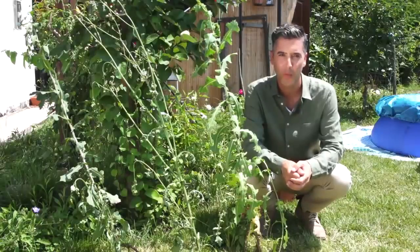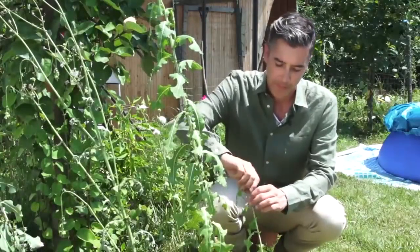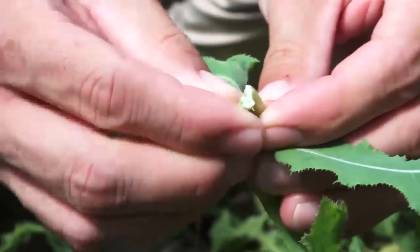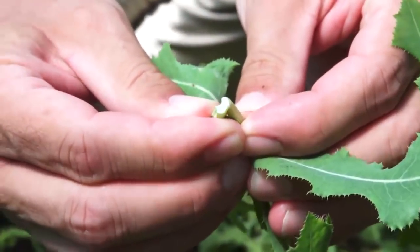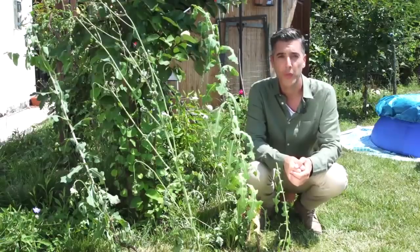Today I'm going to show you how to make a simple wild lettuce extract to keep in your medicine cabinet and use whenever you need it. If you take a leaf or stem and squeeze it, you'll see a white substance coming out. This is where the potency of the plant lies. Because of this white juice, the early European settlers also called it opium lettuce.